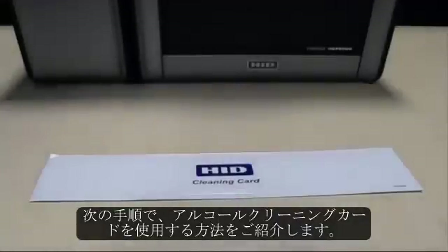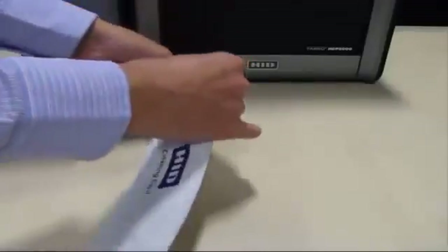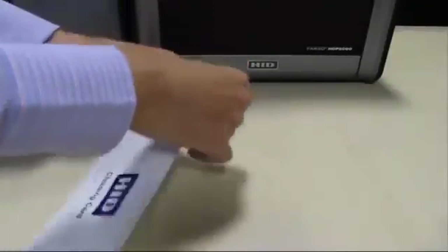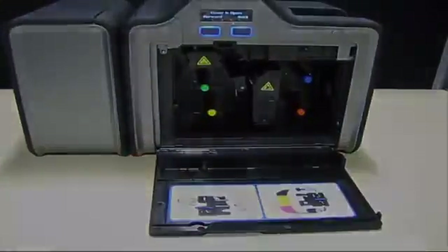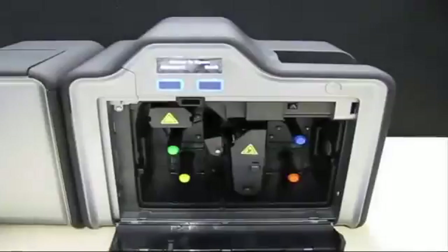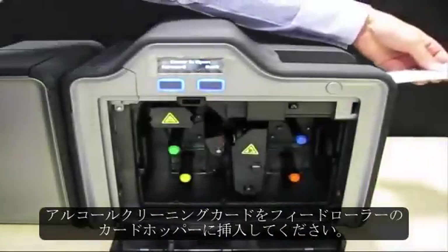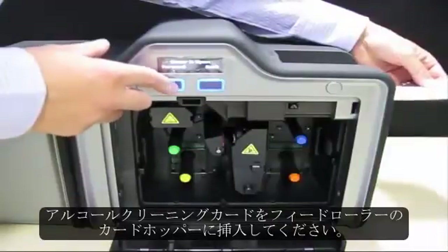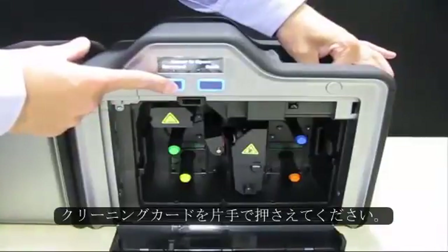The next procedure shows you how to use the long alcohol cleaning card. Insert the alcohol cleaning card into the card hopper infeed rollers. Hold the cleaning card in place with one hand while holding the forward button for 10 seconds.